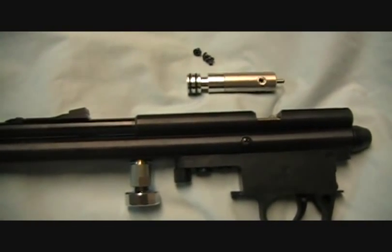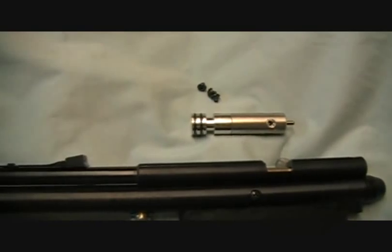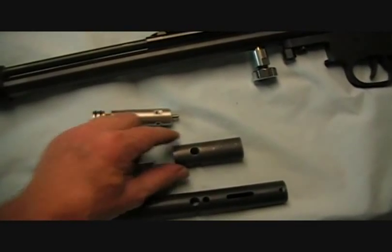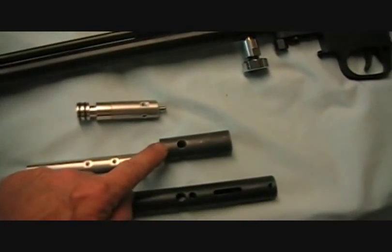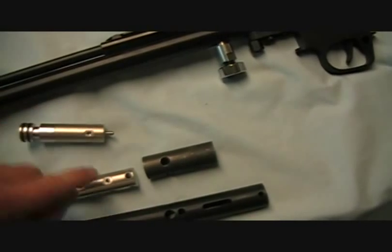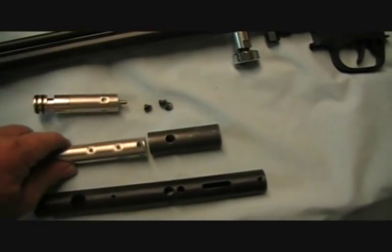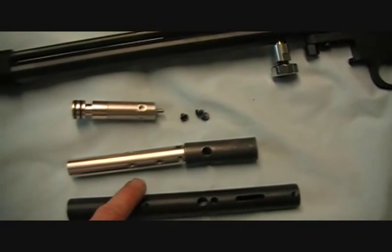We're going to be doing some testing on a setup to see how strong those screws are. This piece right here mimics the tube - it's made out of basically the same material with the same size holes. This piece of aluminum has the same hole pattern and screw size as the valve. We're going to secure this aluminum piece, this valve mock-up, inside this tube and do some testing on it.